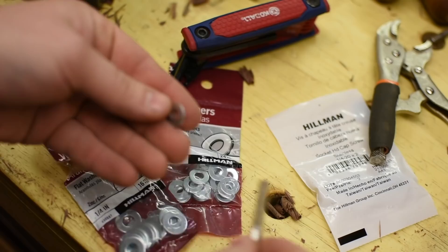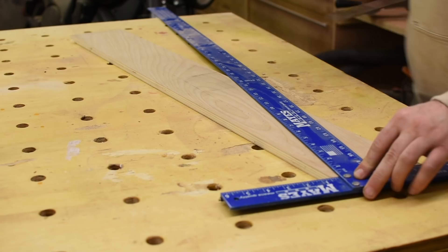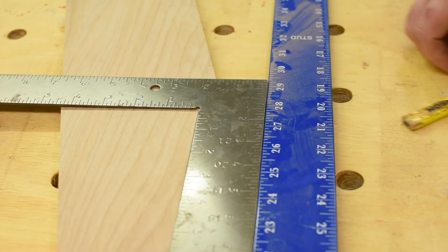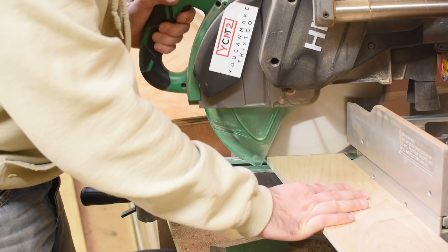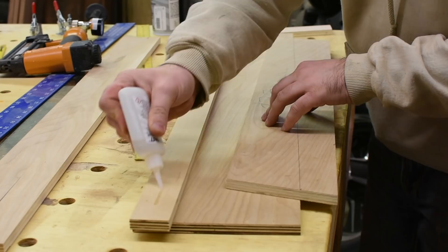The first thing I do to make the legs is make a template. These legs are angled which means they have to be longer than the height. So instead of messing around with triangle math, I just use a drywall and framing square to find the length. All I care about is that when these things are standing up, the top is 29 and 3 quarters of an inch off the ground. Then I mark out the taper that'll be on the inside of the legs and make a tapering jig for my table saw to get all the legs identically. The jig is just some plywood scraps with CA glue, brad nails, and some toggle clamps.